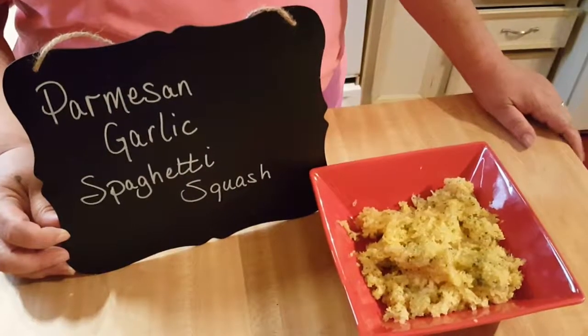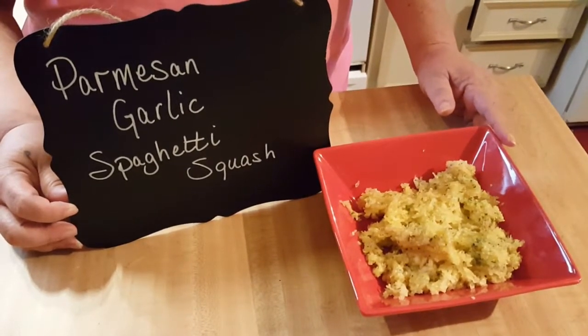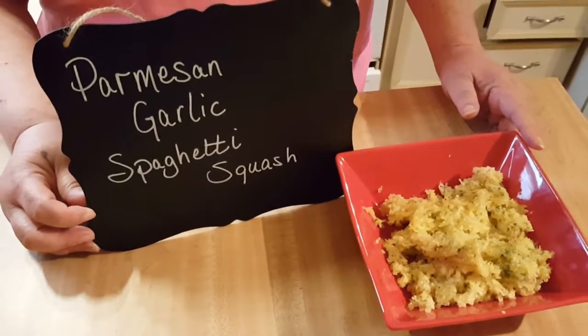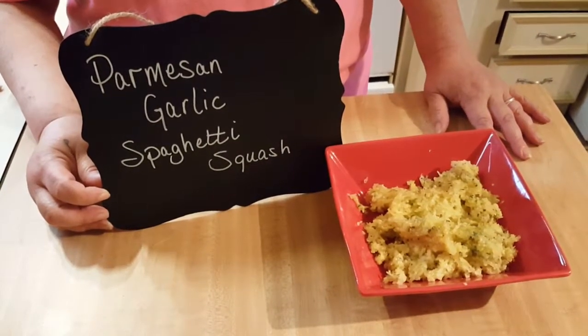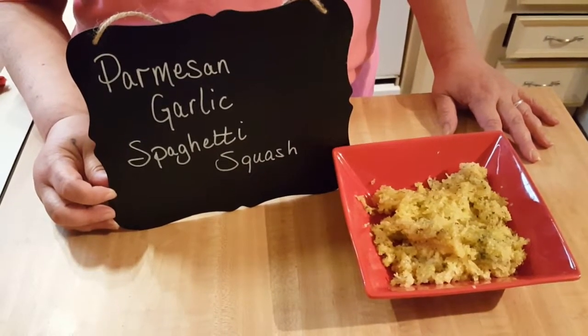We're back, and here we have it — this is your garlic parmesan spaghetti squash. Tony informed me I said 'spaghetti sauce' earlier, so I wanted to apologize for that. But this is an excellent side dish. I just tasted it and it's very good. I hope you all enjoy it and we'll see y'all another time!